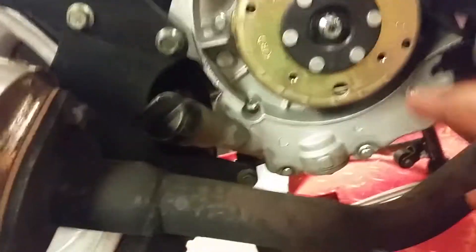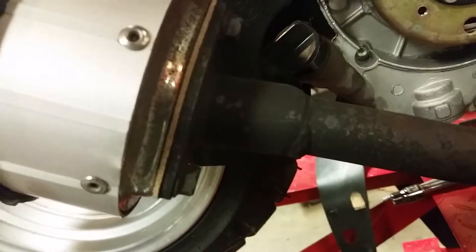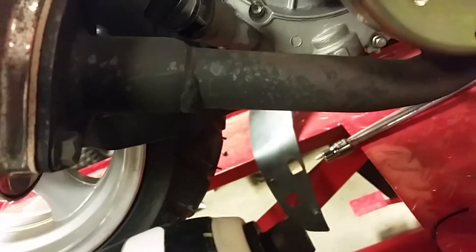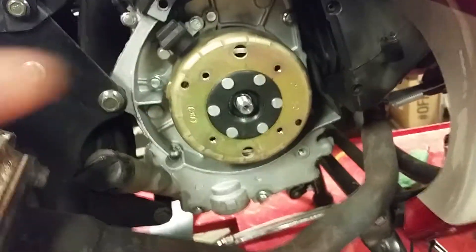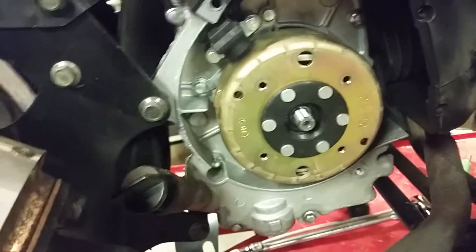My woodruff key is right up there, which means I think they're in the same spot — I'm not exactly sure, I won't know until I get it off. I also have to take off the pickup coil right here and pluck that off.